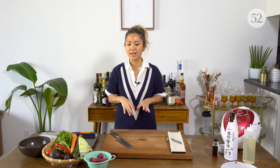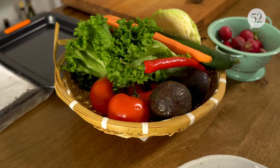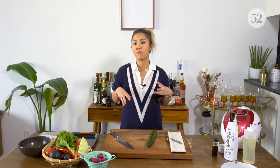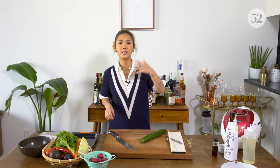Now for our vegetables. I love doing this because of all the different textures and colors, and really you can use whatever you want. I love cucumbers, some carrots, lettuce, avocado, tomato. Basically whatever you would want to put in a regular sandwich, you can put into your onigirazu. It's just a fun way to think of a sandwich — you're replacing the bread with rice. It's awesome.